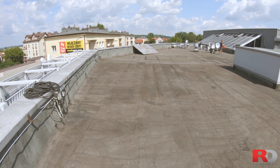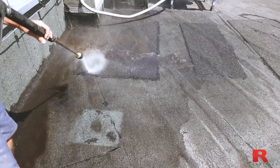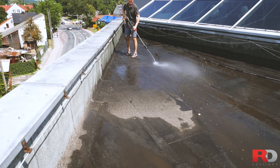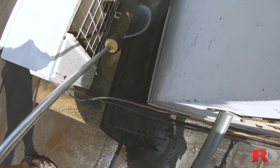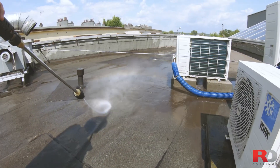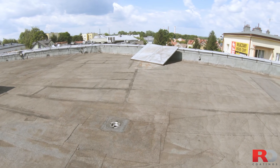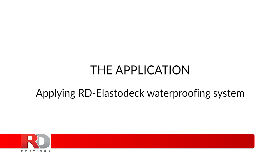Surface preparation: the surface shall always be clean, dry, degreased and free from any loose contaminant. The most popular and fastest way to achieve this is to clean the surface using a high-pressure washer powered at 220 bar (3,200 psi) of pressure and using a zero-degree angle oscillating tip. This method will remove contaminants, poor-adhering old paint, and any other non-adhering elements from the surface. The surface shall be perfectly dry before applying the waterproof system.